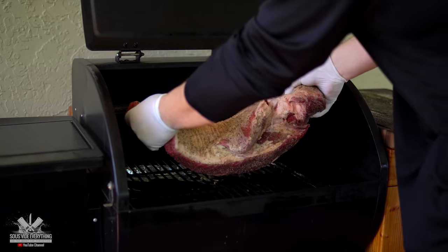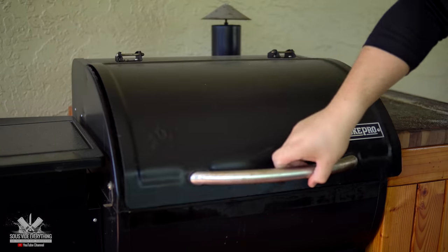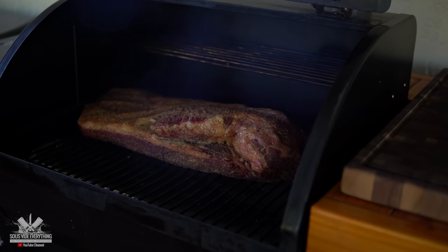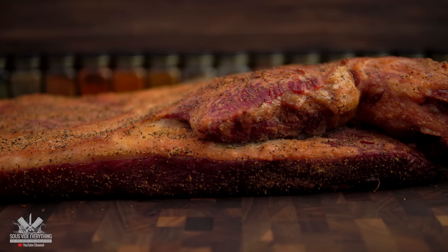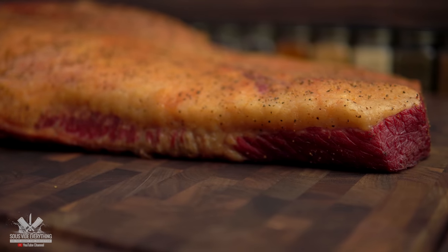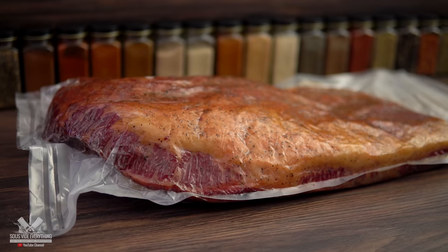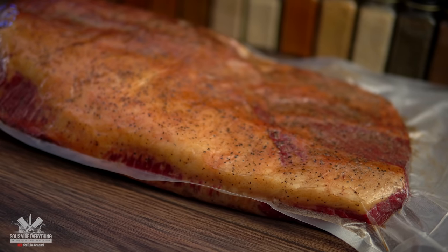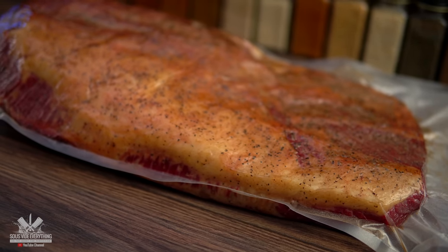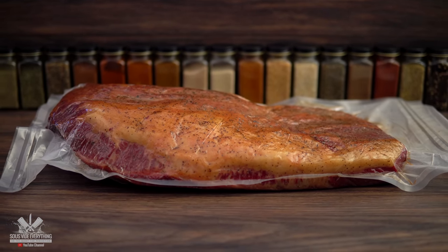Now she's ready for the smoker. I'm going to be smoking this at 145 degrees Fahrenheit for three hours and I'm using mesquite wood. Then I'm going to be cooking this beautiful brisket at 140 degrees Fahrenheit for 44 hours.